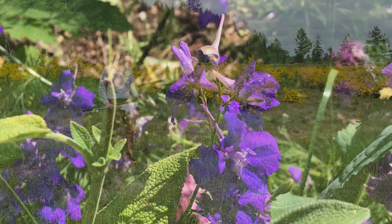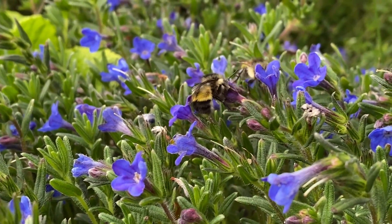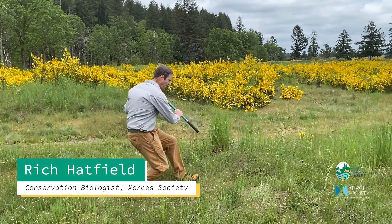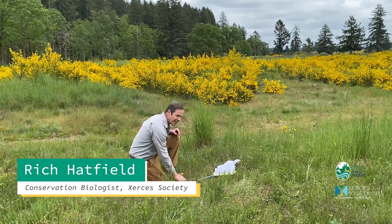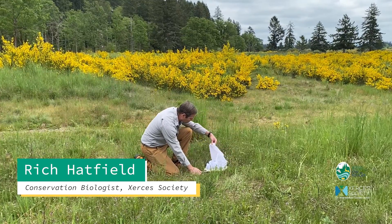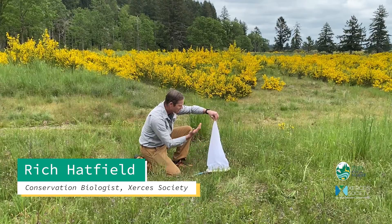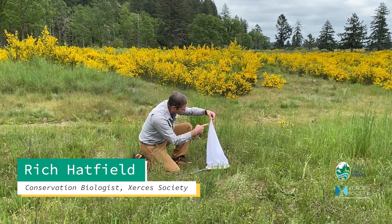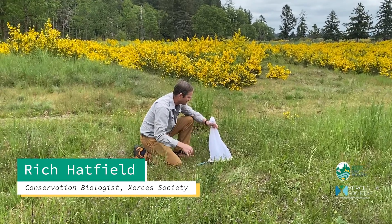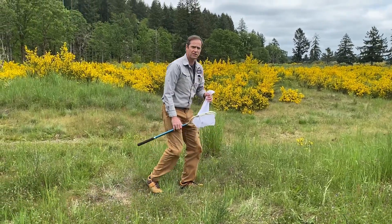Another option for capturing is when you see a bee down near the ground — instead of sweeping, you can go over the top just like that and trap her into the net. Then you grab the top of the net and lift it up. Bees are naturally attracted to light, so they'll fly right to the top of the net. You can see this bee did that — she's right here at the top — and then I can grab underneath and start the transferring process.